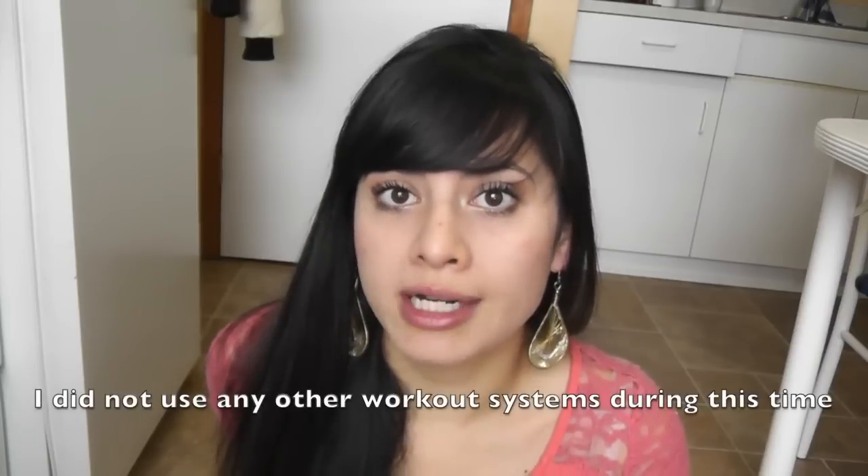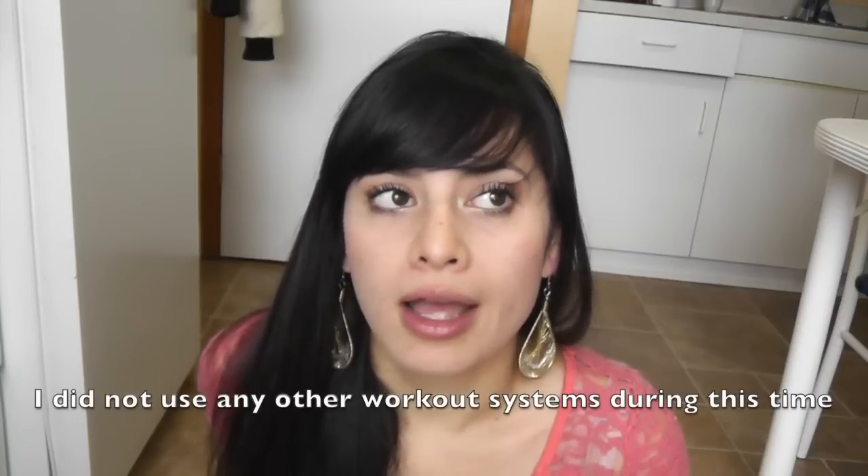My results for this workout were really good. I'm really happy with the results. I only use this video twice a week — every four days I would work out — and I would either use the full body workout, which is an hour, or just the express workout, which is just a quick half-hour workout. That hour and a half a week of working out really got me awesome results.